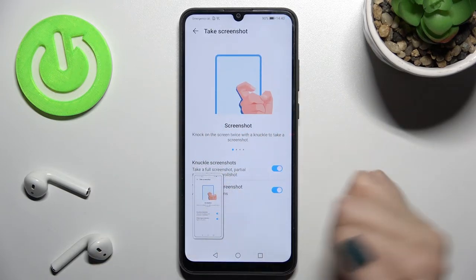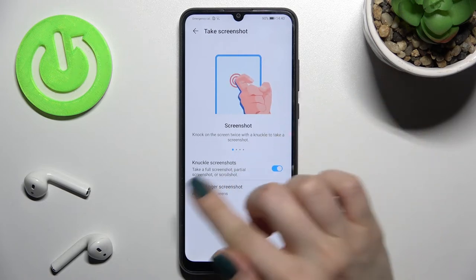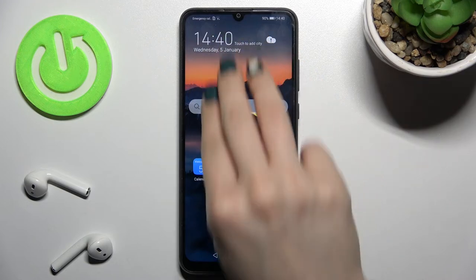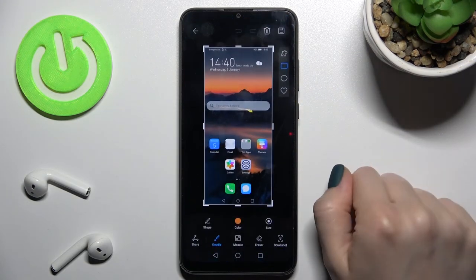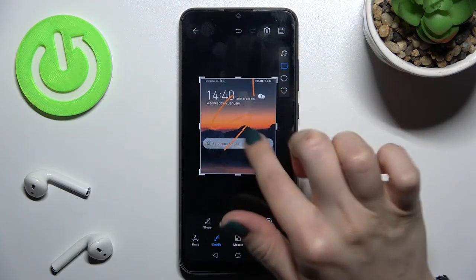As you can see, we just took a screenshot using the knuckle knock. The second method: you just slide with three fingers at the same time across your screen, and by this way you can also take a screenshot.